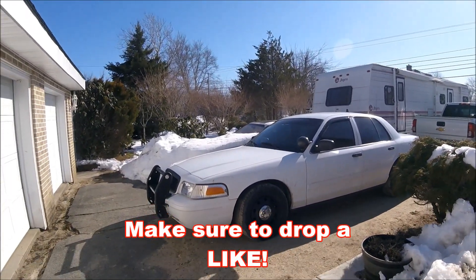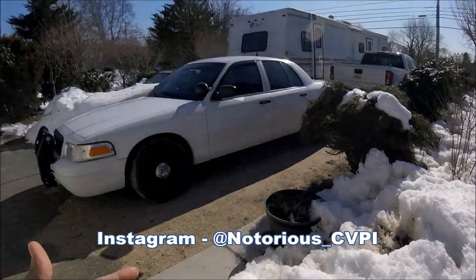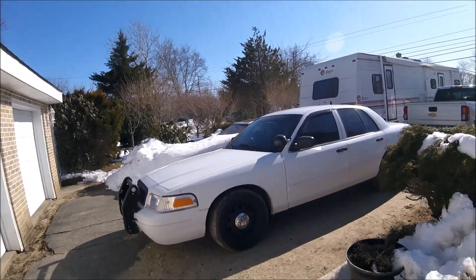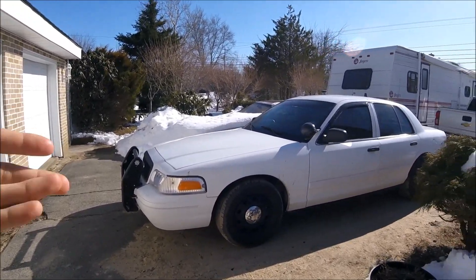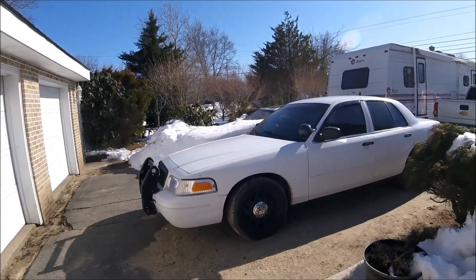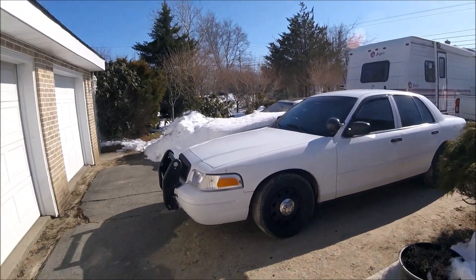What is up Crown Vic crew, welcome back to another video. I'm sorry for such a late upload — the last upload was almost a week ago. As you guys can see, this is the reason why: the past couple days we've had a huge snowstorm and we're supposed to be getting another one. The weather has not been cooperating. Saturday and Sunday have been pretty good and sunny, that's why I'm out here making a video now.